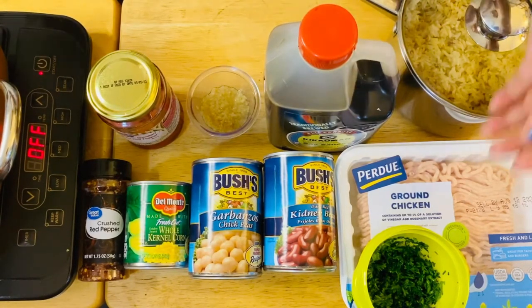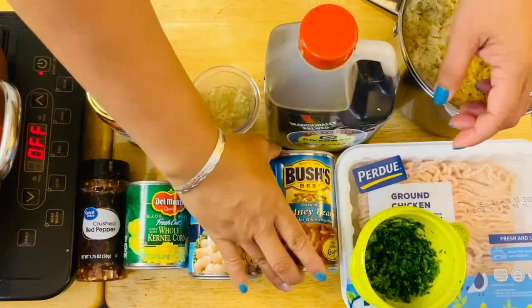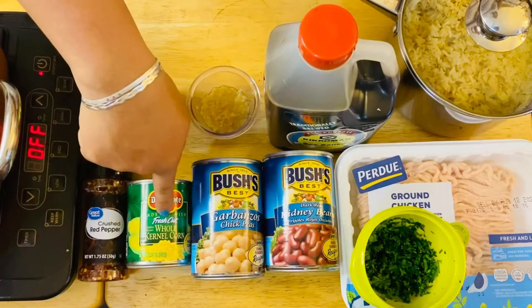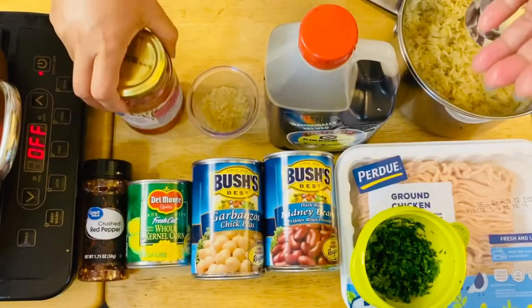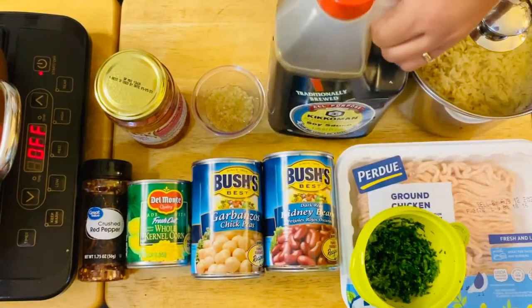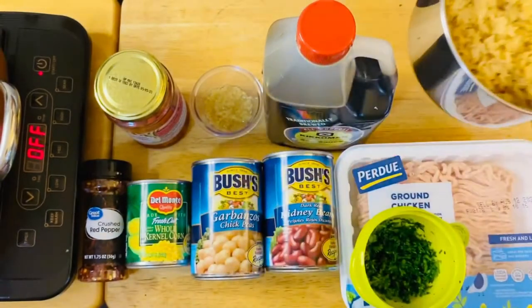What I have is our parsley, ground chicken, my favorite kidney beans, chickpeas, corn, red pepper, roasted pepper, our garlic, soy sauce to taste, and of course the star of our recipe is our jasmine rice or any white rice you can use.